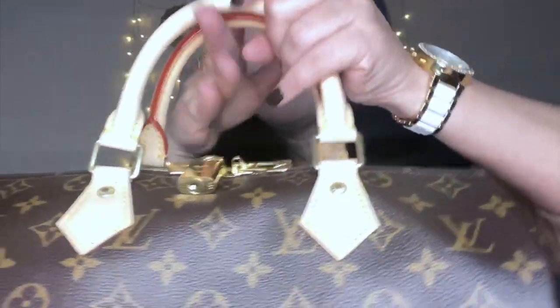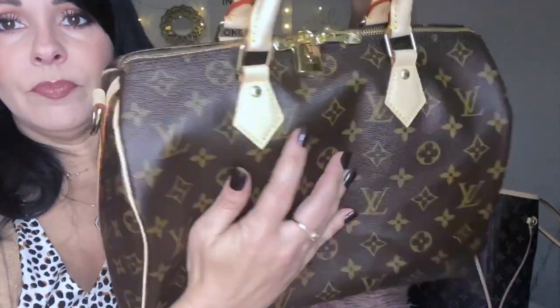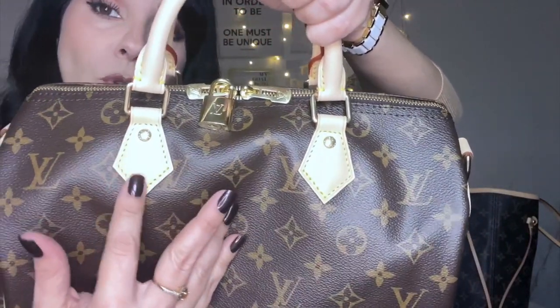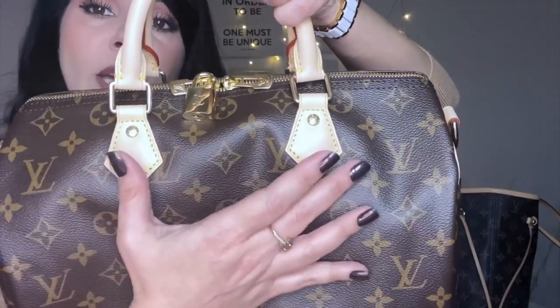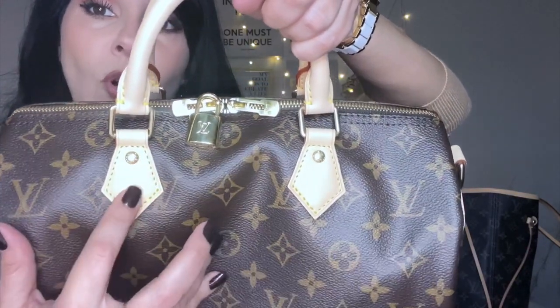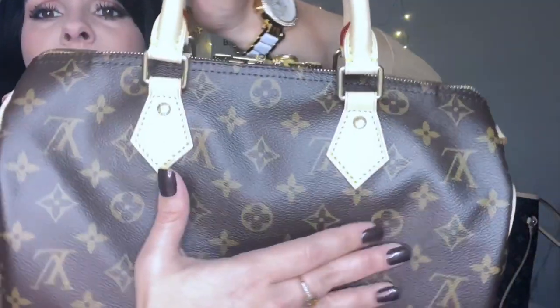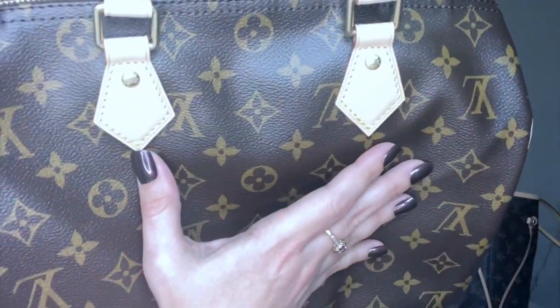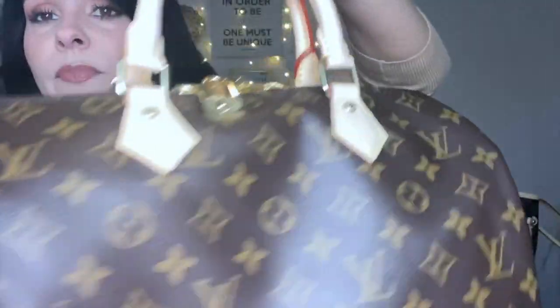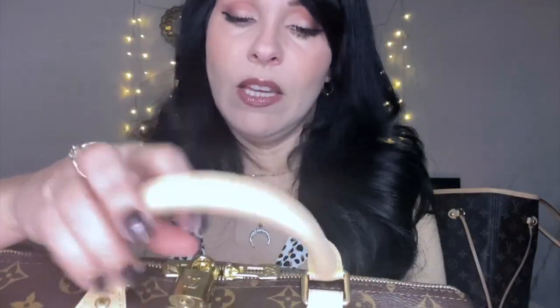The other side is absolutely perfect as well — no creasing whatsoever. The hardware is beautiful, the little cloches are gorgeous and in wonderful shape. They're not bent on the tips — that's another thing you have to watch for when purchasing these bags: check the condition of the cloches because sometimes they'll be curled up on the end or have wrinkles through them. But these are in gorgeous shape, all four of them.